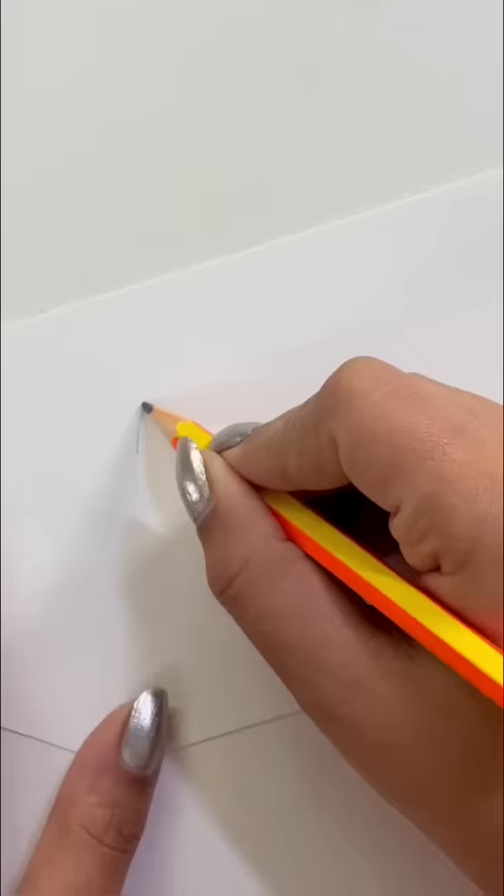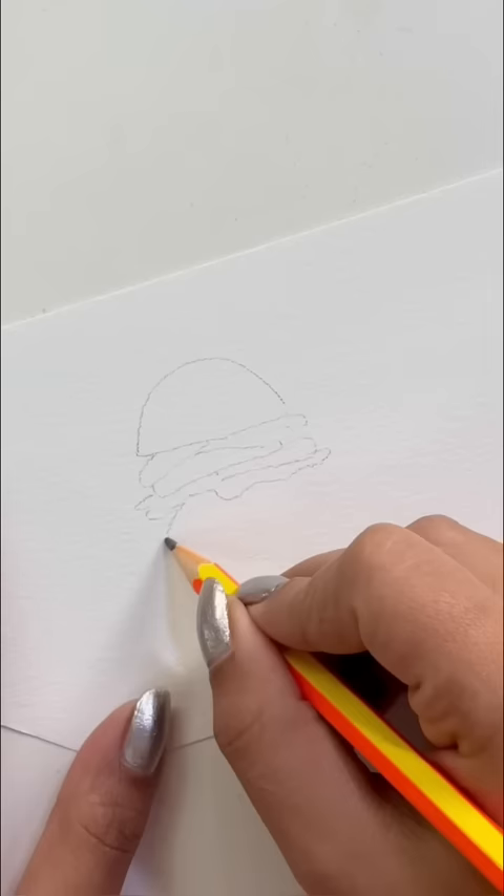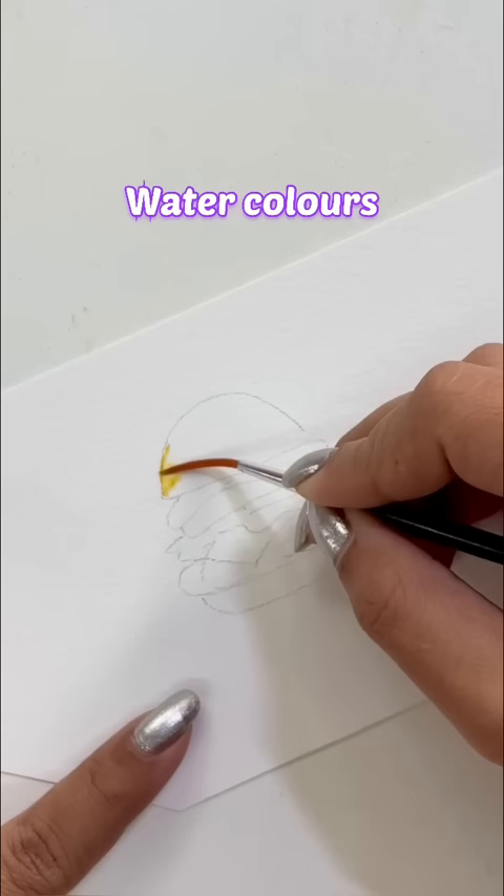Hey, let's do a cute sticker today using basic paper. First of all, I will make a rough sketch and then I will start using my watercolors.